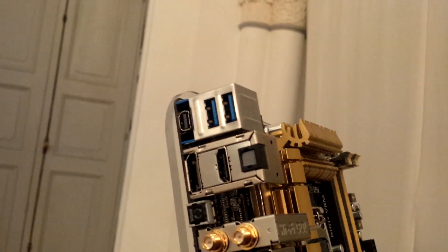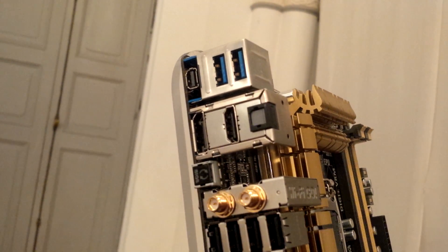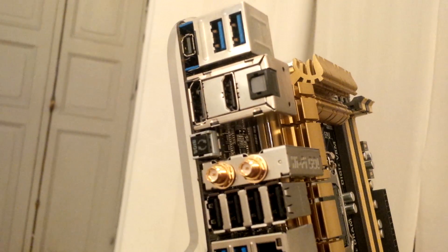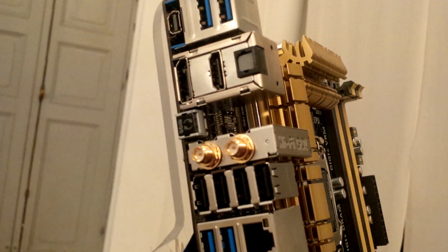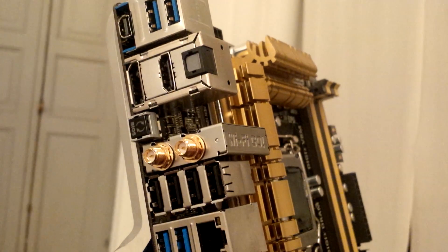Let's take a look at the IO ports. Firstly, we have two USB 2.0 ports, a DisplayPort, an HDMI — the top connector is a mini DisplayPort and the bottom is a full-size DisplayPort. There's also SPDIF audio out, a BIOS Flashback button, and next-generation wireless AC built into this motherboard via the Wi-Fi Go chip.